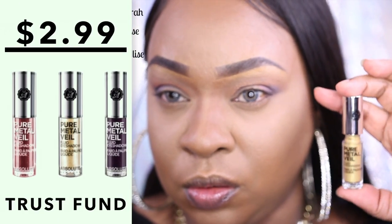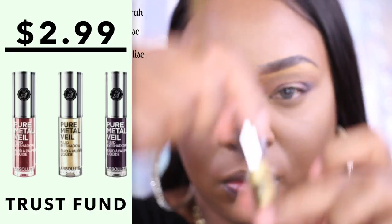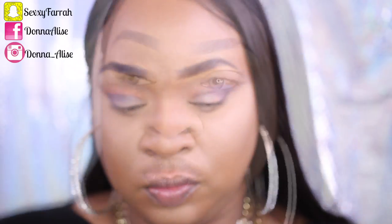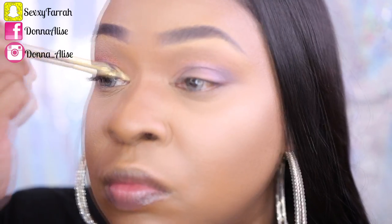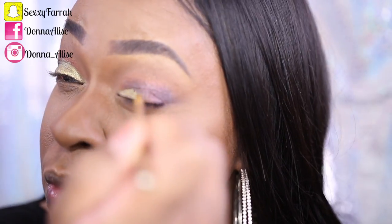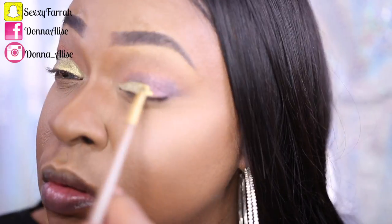Now that I have my crease colors down, I'm going to go in with this Pure Metal Veil eyeshadow. This is actually an eyeshadow but I'm going to be using it today as a base because it's just so pretty. It comes with a brush, but I decided to use my own tiny brush because I have smaller lids. You can wear it by itself because it dries down to a nice metallic finish and it's just so nice.